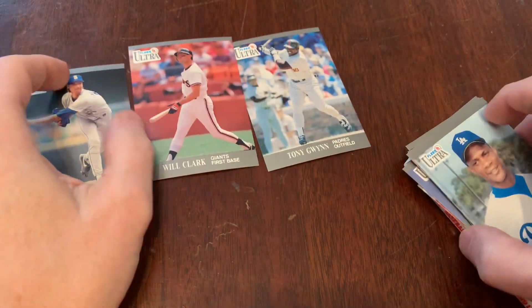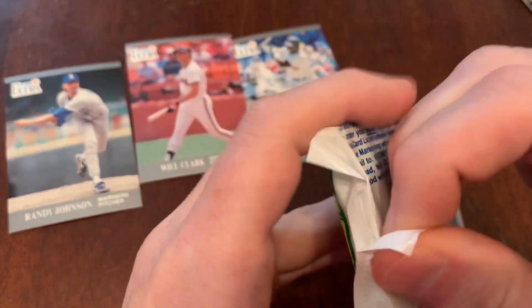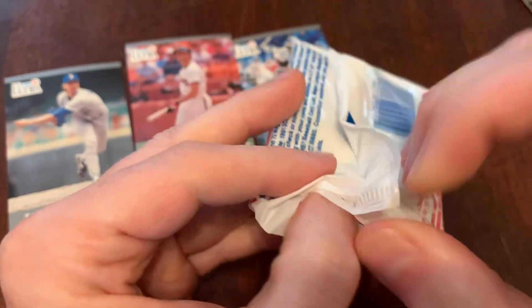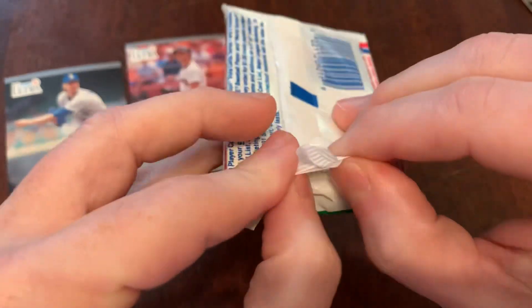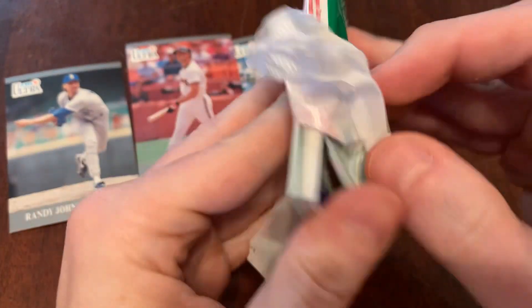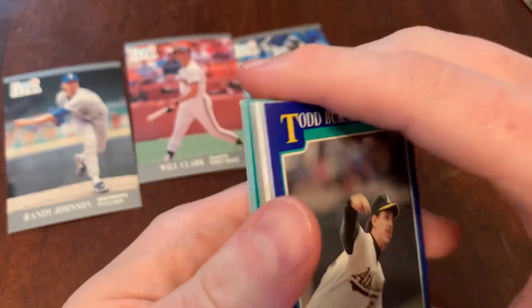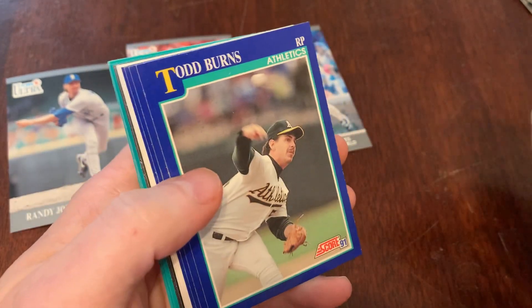Let's see what we can get out of the 1991 Score. Very colorful. There's a Magic Motion trivia card in here — it's a waste of time. And if I knew how to do sound effects for these things, I would — I'll flip it off camera and you can imagine the sound of breaking glass.